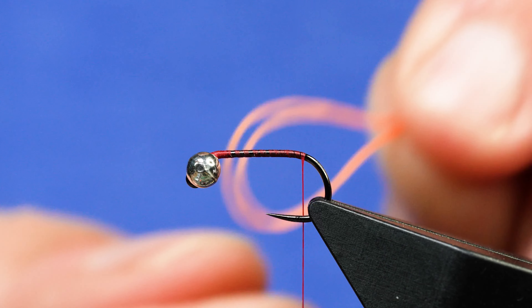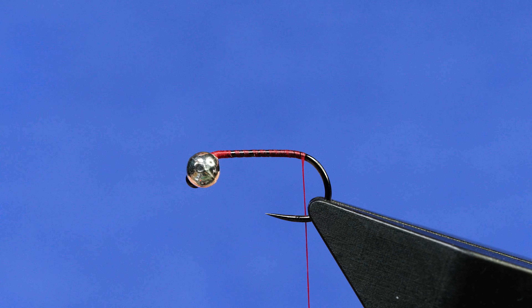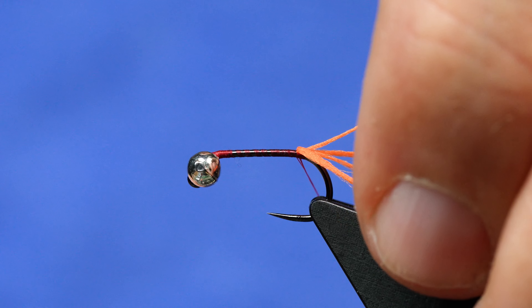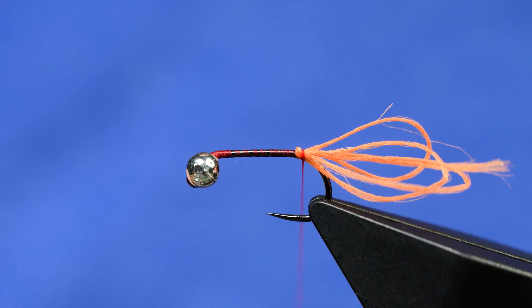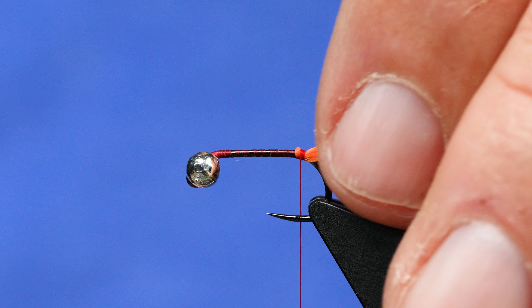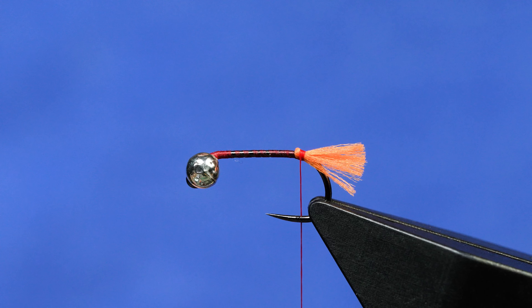I'll fold this over twice, so we're essentially creating four little fibers. On this one — it's a bigger size 14 — I'll do that once more, so basically eight strands. I'm going to make the final doubling of this over after I tie it in, then pull this back to help even those out. Just a couple of wraps to tighten it up, then trim it. Scuds don't have a giant flaming tail — this is simply a hotspot.